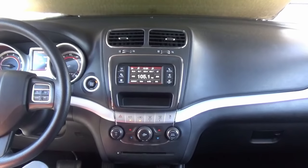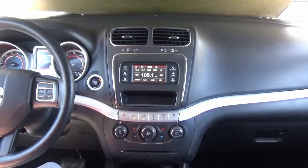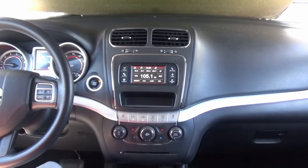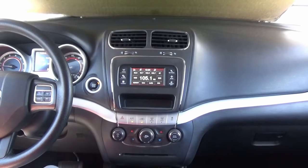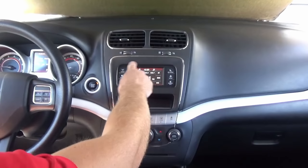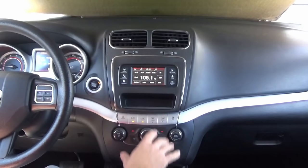Hey guys, my name is Doug with infotainment.com. Today we're on the 2011 to 2018 Dodge Journey. What I'm about to show you also works in the 2011 to 2014 Dodge Charger and the 2011 to 2014 Chrysler 300. But in either case, this is just the small plain Jane 4-inch screen, and we're in a Dodge Journey in this instance.